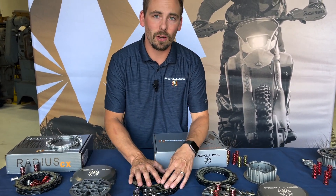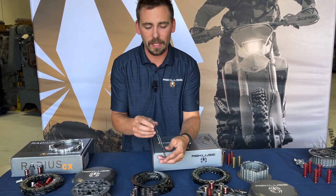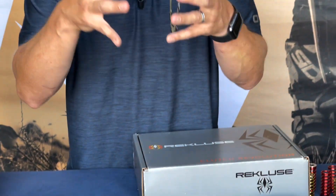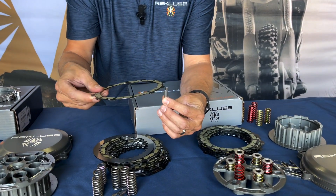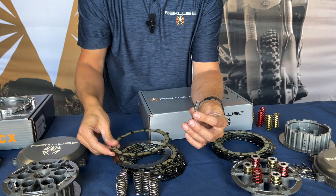Essentially it's steels and fibers that drop right into your OEM components. The difference is the number of steel plates — our friction plates are a lot thinner than OEM, so we're able to get more plates in the same area as the OEM clutch pack. We also put steel sleeves in your clutch basket to protect it, so those sleeves clamp and hold in place and protect your aluminum basket from notching.